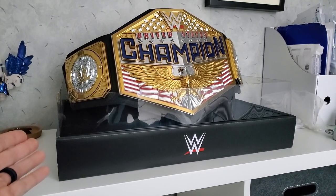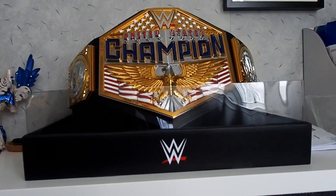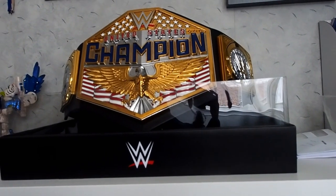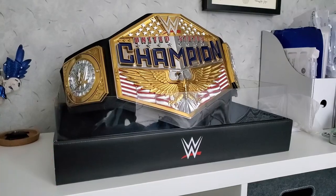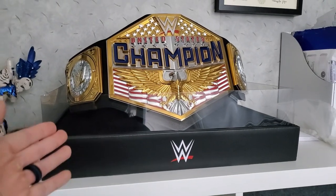My wife actually bought this for me as a present because I got the United States Championship for myself recently, and she said to herself, he doesn't have a belt stand for it — let me go buy him one. This is why I love her so much. She always supports my hobbies, but yeah, this is pretty cool.